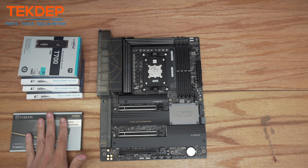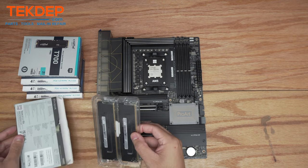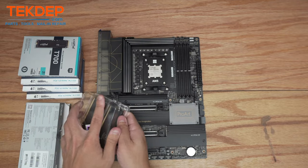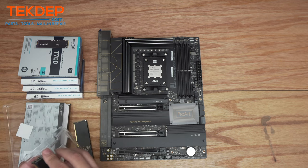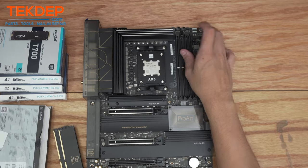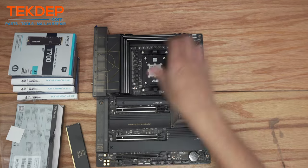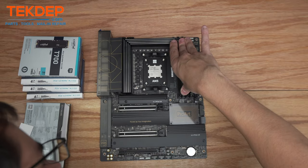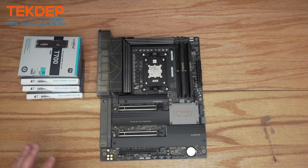We're going to install the RAM now — 64 gigs of 6,000 MHz RAM. I chose to go with the T-Force T-Create kit mostly because it matches my color scheme, even though you most likely won't be able to see any of it once the CPU cooler is installed. On this board we're going to use slots A2 and B2. Once you hear those two little clicks, the RAM is fully installed and you're good to go.